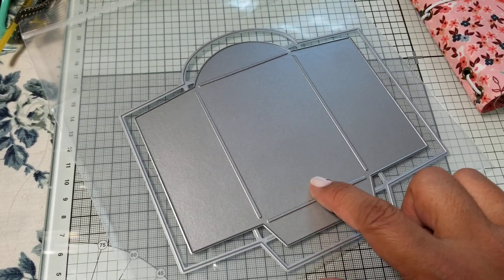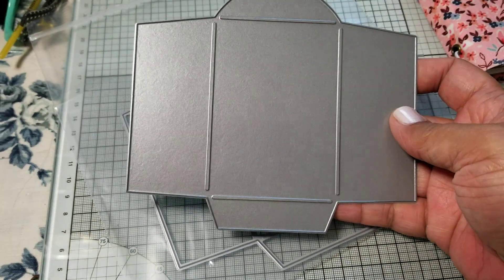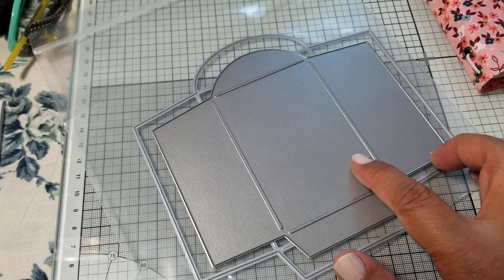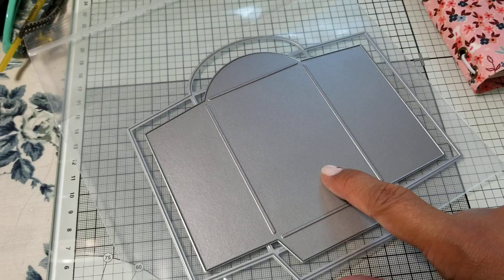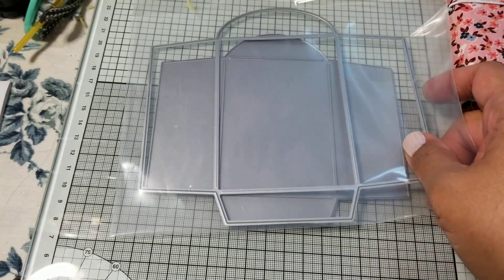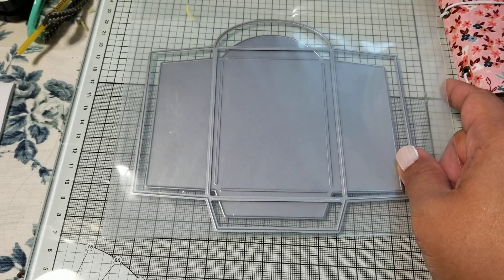This is a comparison of the two seed packet dies from Paper Tray Ink. This is their original seed packet die, and this is the new one that came in the kit. You can see the new one is a little bit bigger. I have made the smaller one before in a recent video, but the new die I haven't used yet, so let me put it behind it so you may be able to see it a little better.